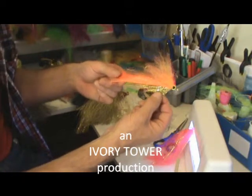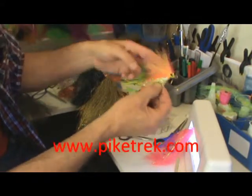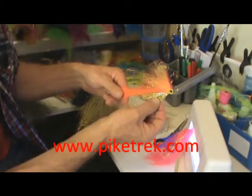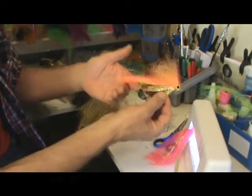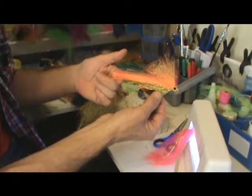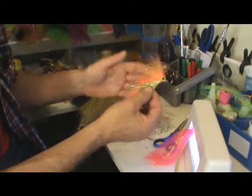Hot pink's been really good, orange has been good, and this new bright orange I'm looking forward to using. Black's good — lots of colors. Whatever's your favorite color on your chosen water, use it, any color you like. Happy Christmas, and we'll see you again!